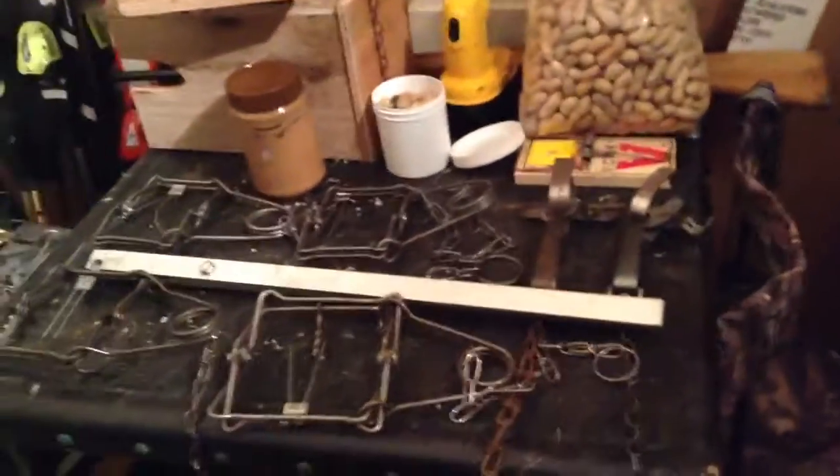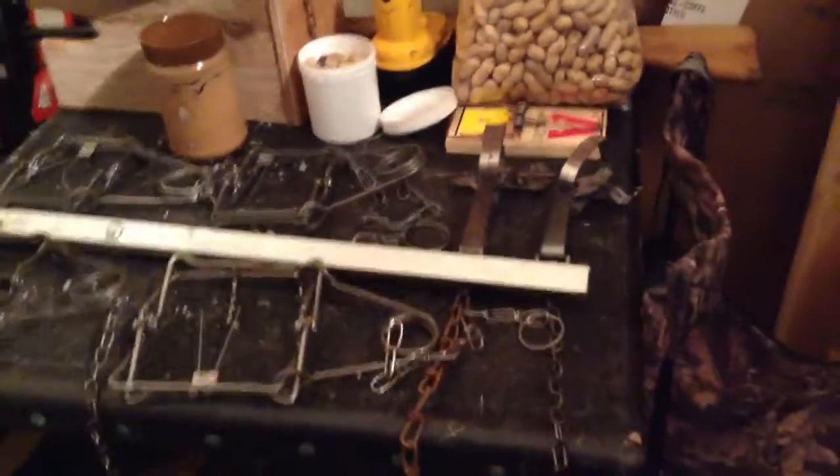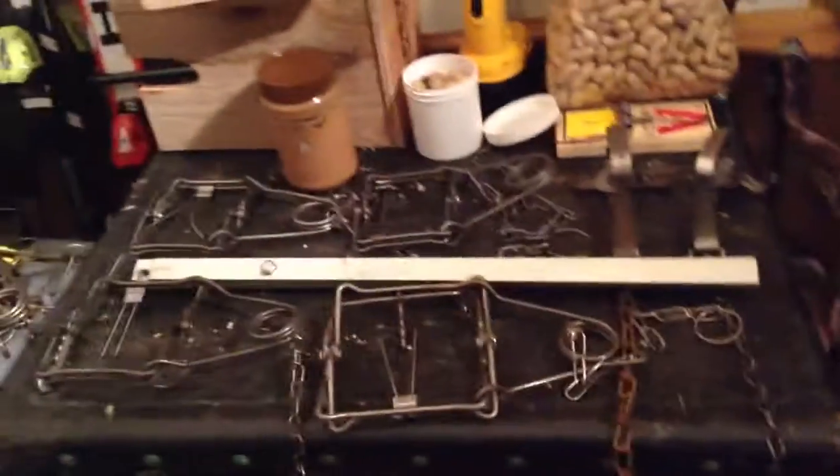If snares aren't illegal in your state and you don't have to take a classroom course, snares are okay. But yeah, that's about it for squirrel trapping equipment. If you really need them, conibear setters — I don't need them. I can set every one of these traps here with my hands. Thank you for watching. This is Fishing Creek Outdoors and this is squirrel trapping.